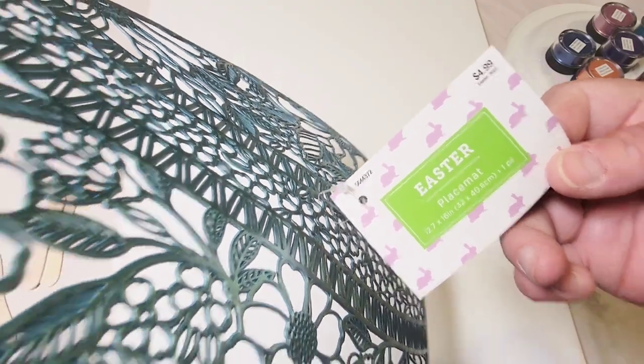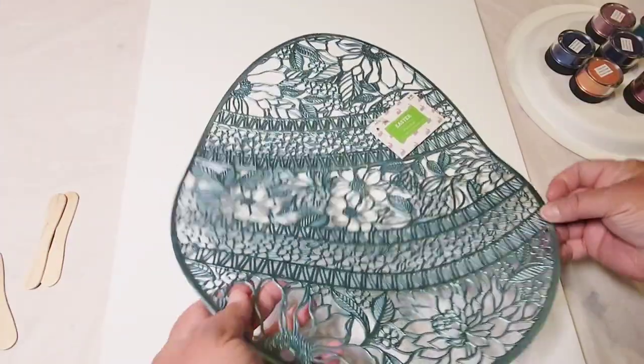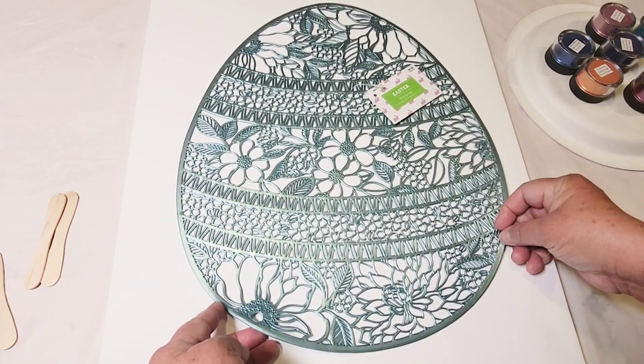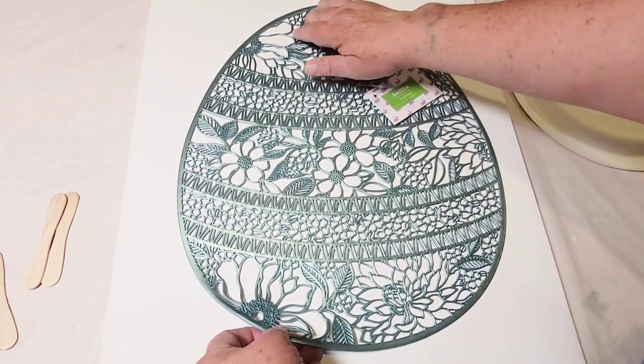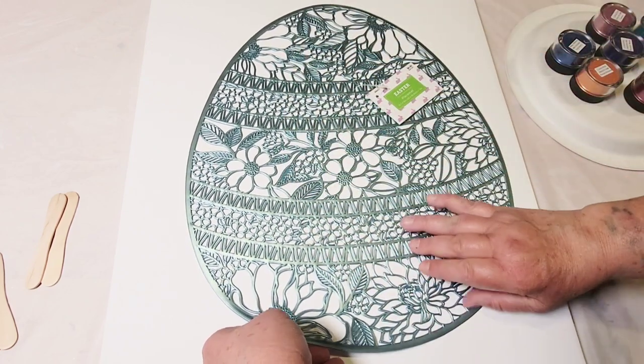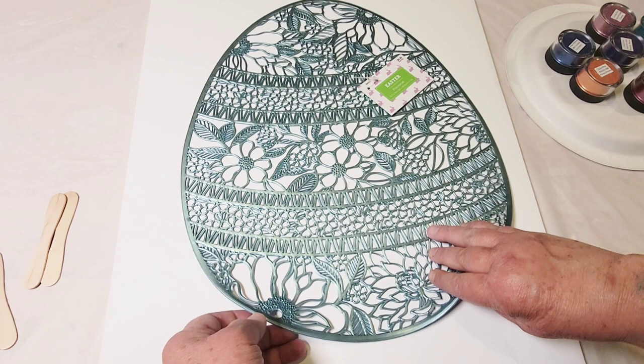I found this placemat at Hobby Lobby. It was $4.99 with 40% off and right away my brain kicked in — how can I use this for art? There must be a way. So I came up with a couple of different ways. This is just one that you're going to see right now.